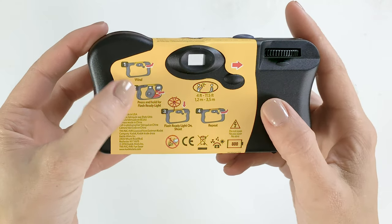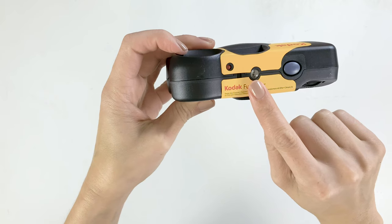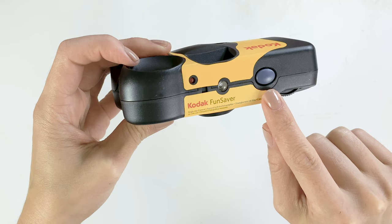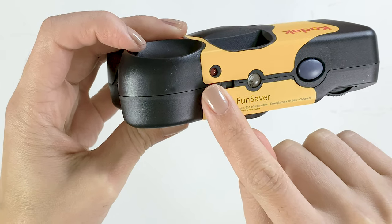On the back it has this little diagram which is kind of cute that shows you all the steps. On the top of the camera it has a countdown which shows you the number of shots you have left. That's the button you hit to take the picture, and that button lets you know that the flash is charged.